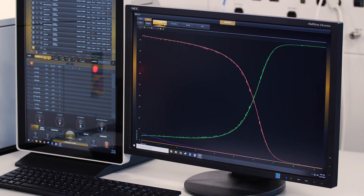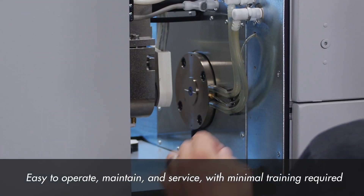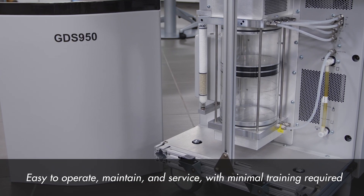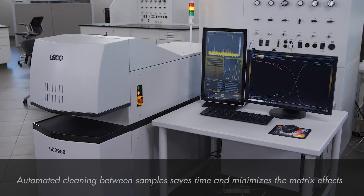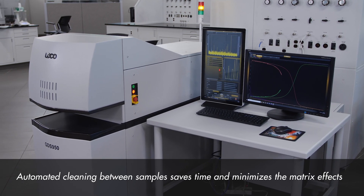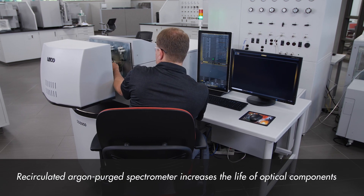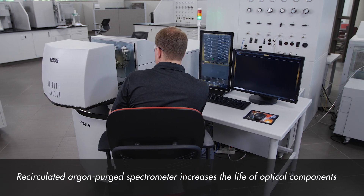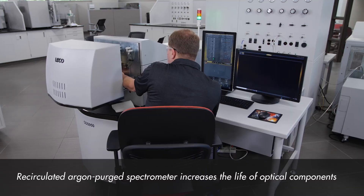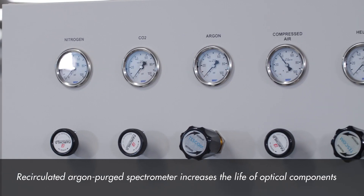The intuitive design of the Cornerstone GDS series makes this instrument very easy to operate, maintain, and service with minimal training required. The automated cleaning system between samples saves time and minimizes matrix effects for increased precision, while the recirculated argon purged spectrometer increases the life of optical components and eliminates the need for multiple gas sources and associated accessories, lowering the cost per test.